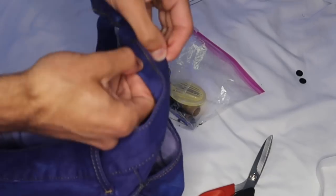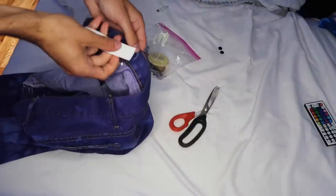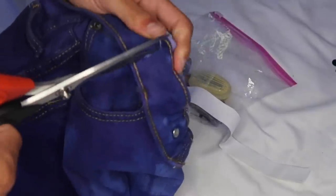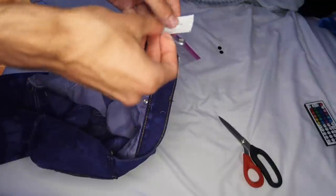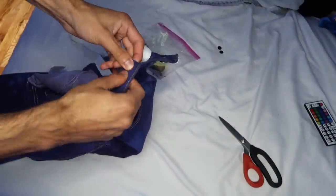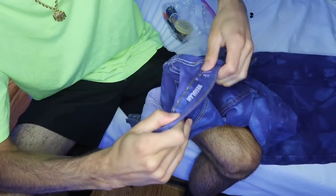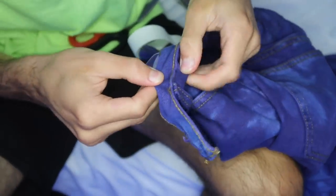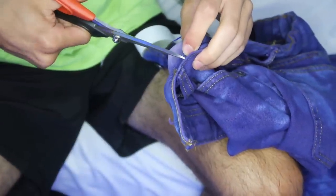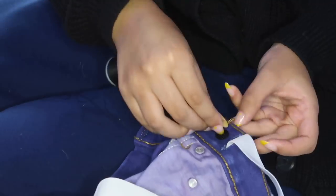I'm gonna show you how to put in the elastic. First, spread the jeans so you don't cut through the whole jean — you just want to cut on the inside to get the little loop. Cut it big enough for the elastic to fit through. Then this is what the clothespin is for — you put it through so you can feel where the elastic is as you bring it through the entire waistband. This is the most annoying part — it took me about 20 minutes. Once you get to the other side, cut through at the same spot on the opposite side, pull it through, try them on to figure out how tight you want them, then use needle and thread to sew the button down so you can adjust it.